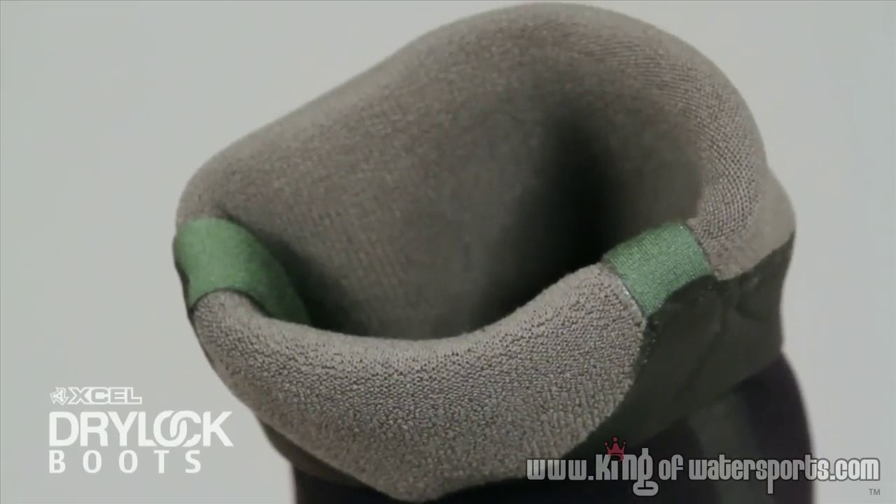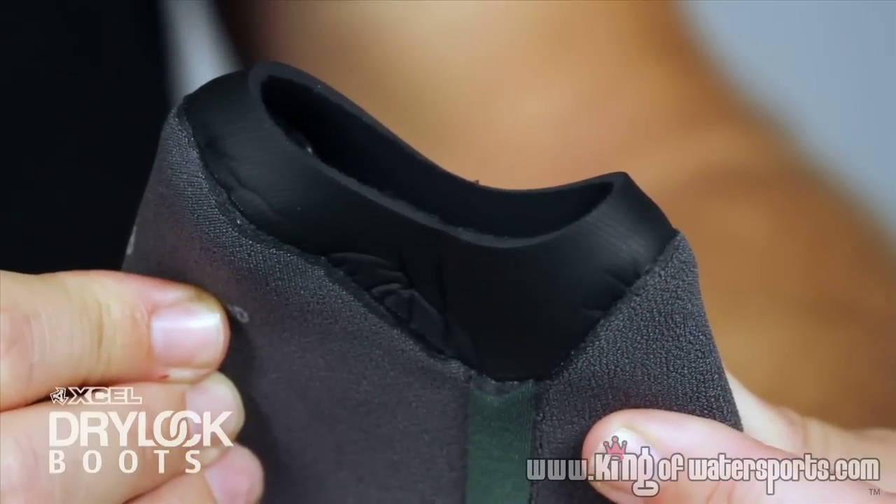First is a seamless Drylock ankle seal. This is a tapered seamless seal that prevents flushing and locks all the warmth in.